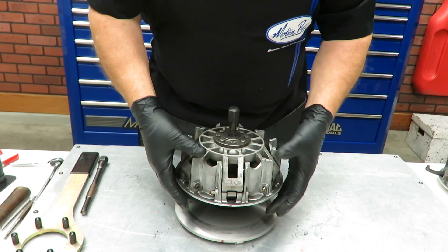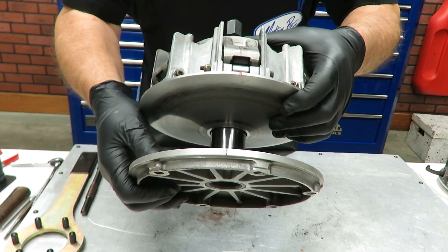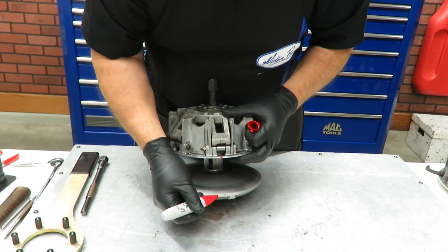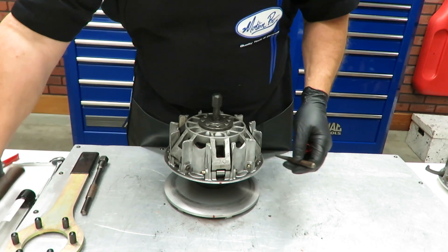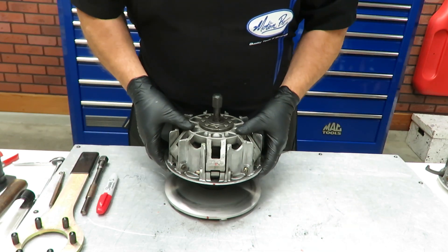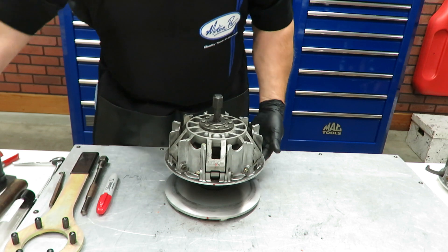First off, you want to find the factory marks because it's important to keep the balance together. They're usually just a little laser mark — hard to see, but there's one right there, and you'll find one on the top too. I highlight them with a marker so when I put it back together I can get them lined up. I also prick-punched this one with a punch and hammer, and we'll do the same thing with the cover.